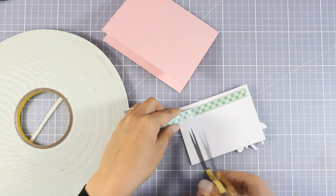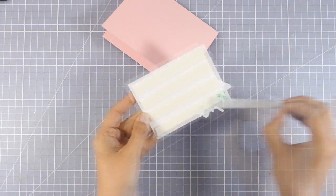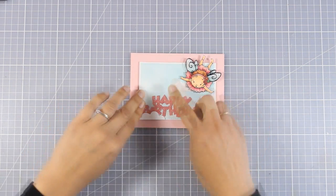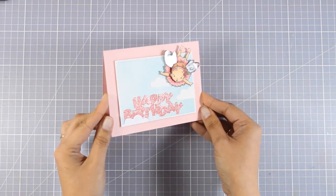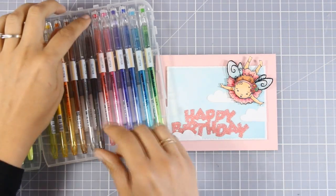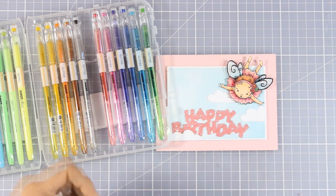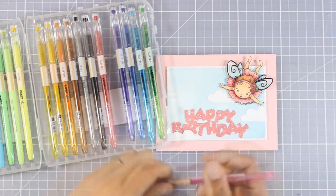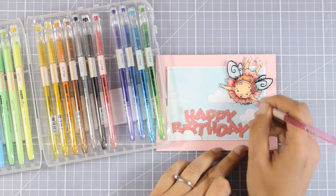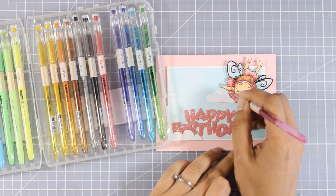I'm applying foam tape to the back of my panel and sticking it directly on top of my card base. My card base is a standard 4.25 by 5.5 inch card made from pale pink cardstock. The card is ready and I'm just adding some finishing touches — I have a set of glitter gel pens and I'm adding some shine on her eyes, which really makes a difference in real life. I'm also adding dots of pink glitter on her tutu to finish off the card.